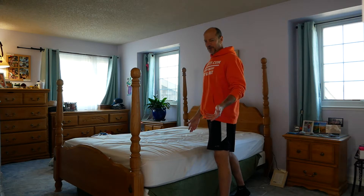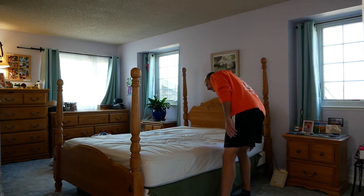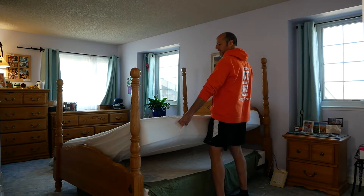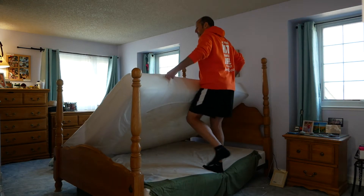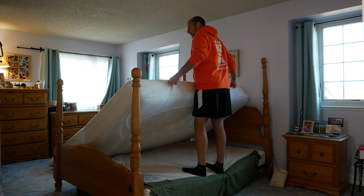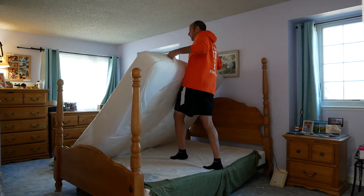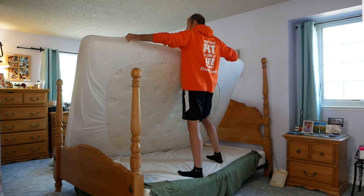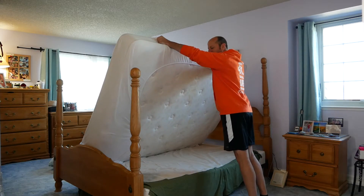Ours thankfully has some handles here, so I can just pick it up like that and stand up straight. But then I need to hold it and do a little step up so that I can actually get up onto the box spring, so that I can pull all the way up and bring it back to me. Then I need to do a back-stepping lunge to come back down.